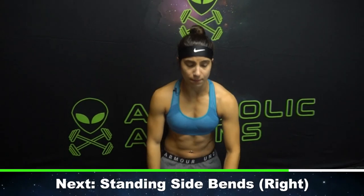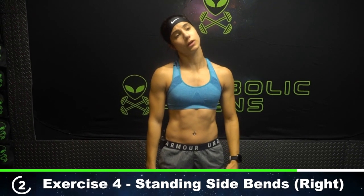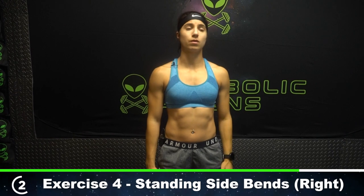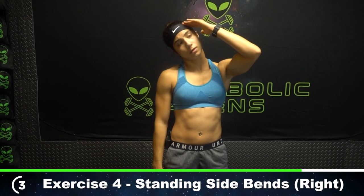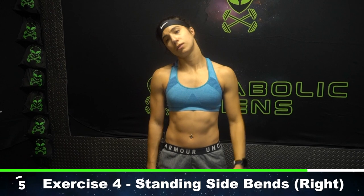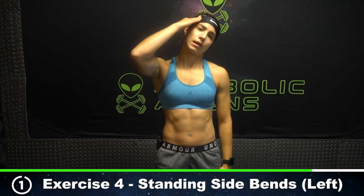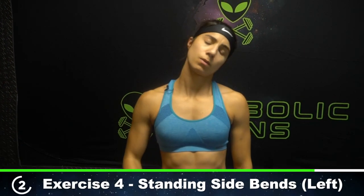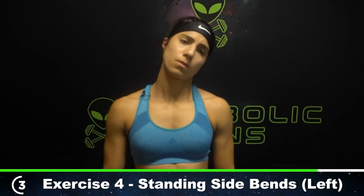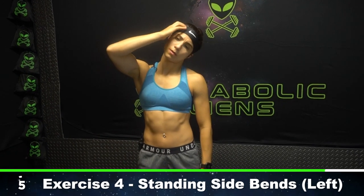Next we have standing side bends — going to go five each direction. Bring that right ear to your right shoulder. Here we go — provide that gentle overpressure. This one, try not to rotate — we're just bringing our ear to our shoulder, no rotation, just side bending. Three. If pressing down makes it hurt, don't press down — no worries. Here's five. Let's go left ear to left shoulder — gentle overpressure with that right hand. Two. Three. Feels nice for me. Four. Last one — five. Awesome.